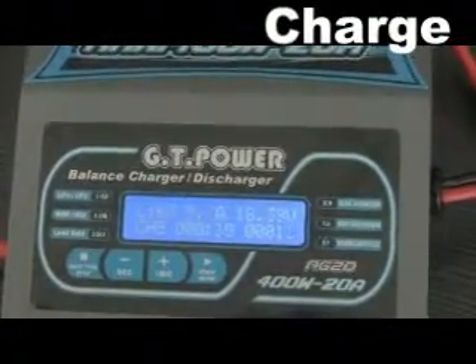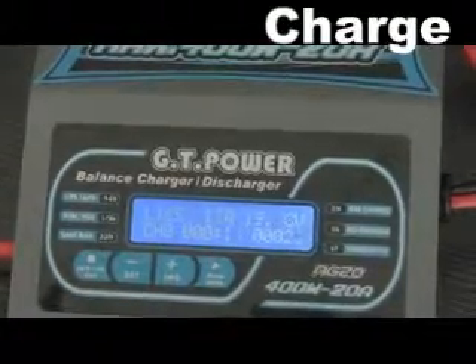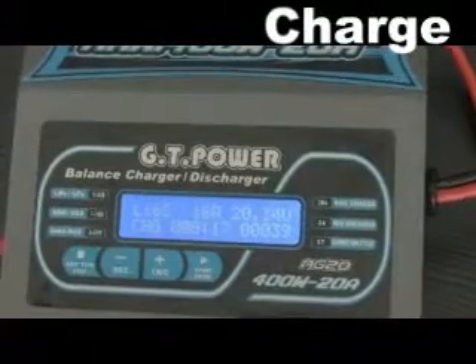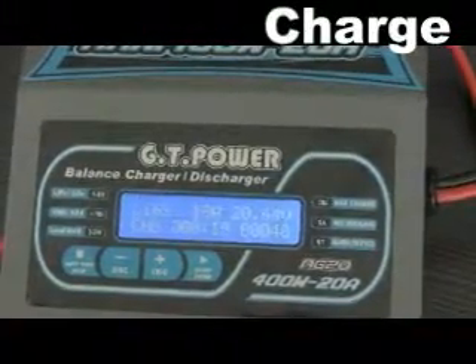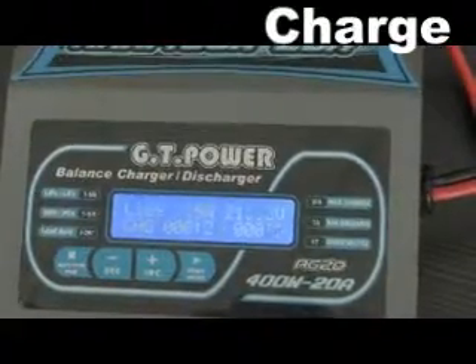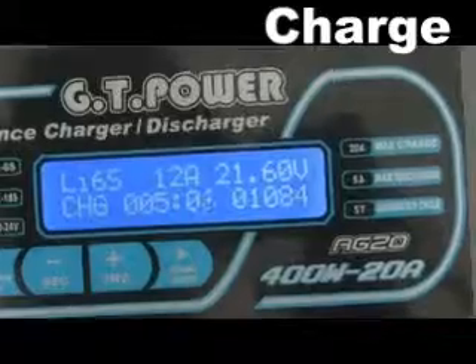We should never leave the charger unsupervised when it is charging, and the maximum permissible charge current must match the battery's rating. Once charging has started, we will monitor the charge current over many hours.